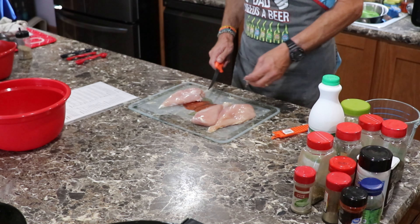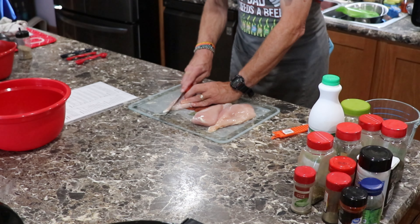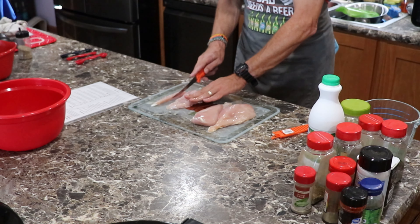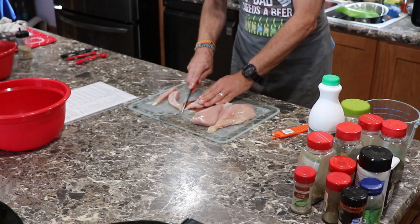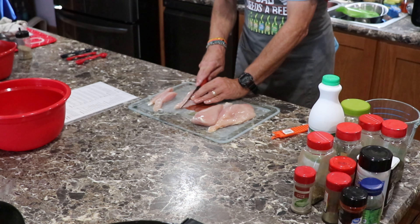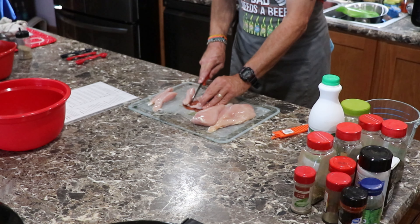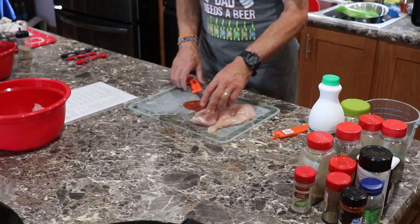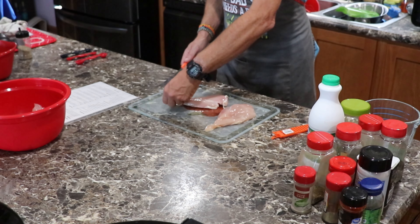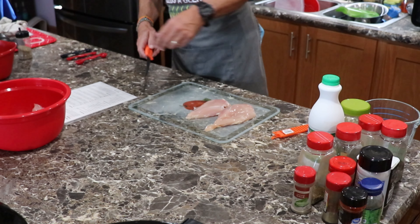We're going to get this fat off of there, trim that. This is what makes home cooking so great, because it's yours. We're flattening that out, making it nice and good. So we're getting about three to four chicken tenders per breast. Let's get this fat off, trim that.